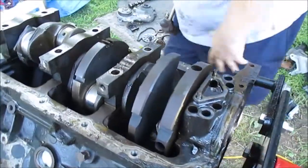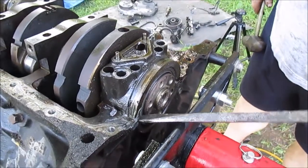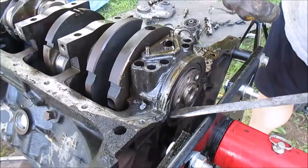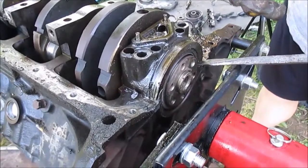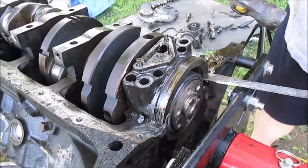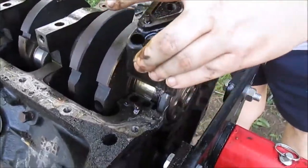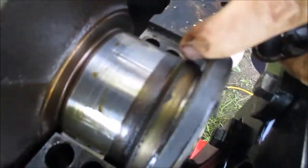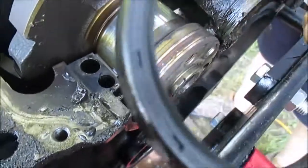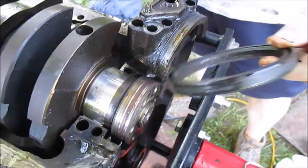I need a screwdriver — I'm lifting the whole block because of this sticky seal. There you go. There's a seal here — pop this seal out. There's a crank seal, the rear crank seal.